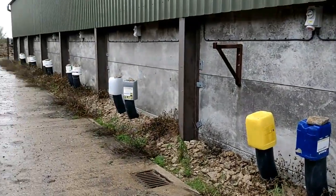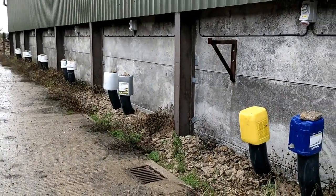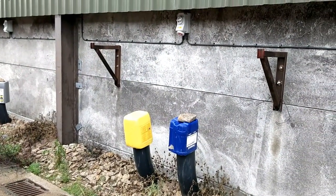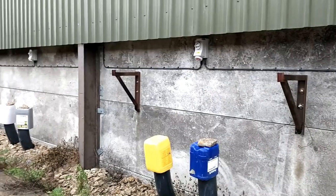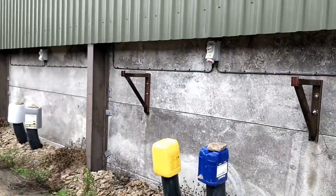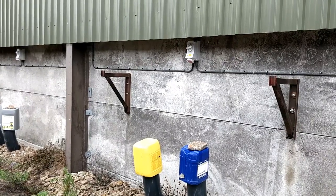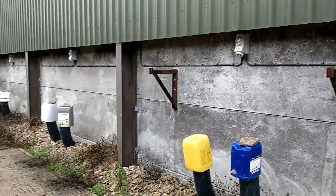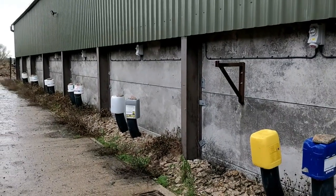You can see these vents down the side of the shed — they vent to the floor in each section. These electric points above provide for three-phase motors. They are incredibly expensive at about £250 each, and they resulted in the electrics for this shed being about £16,000.